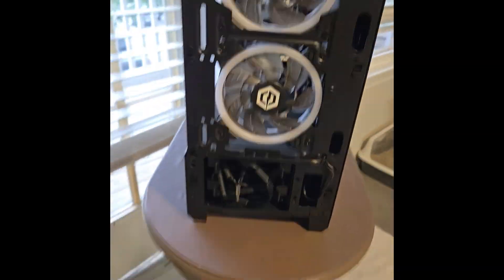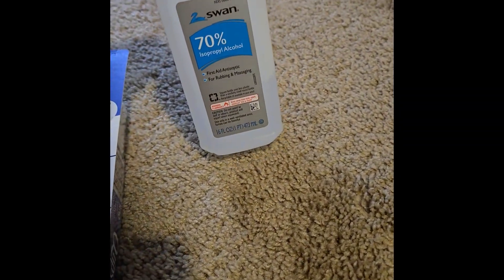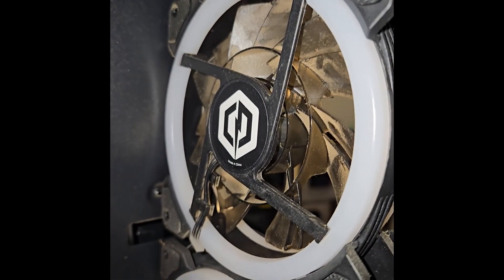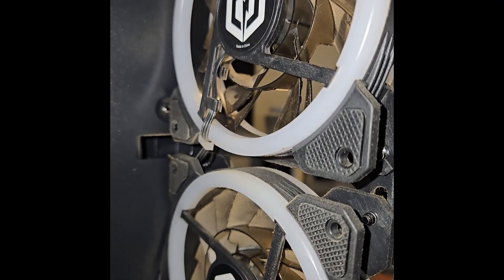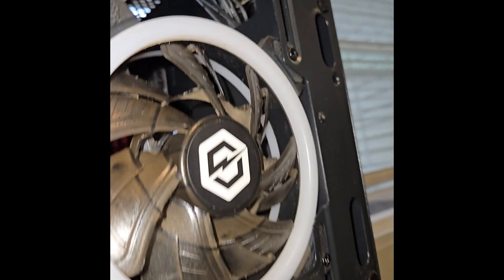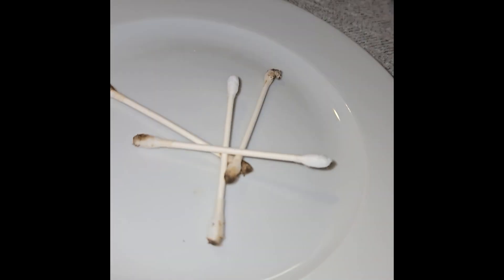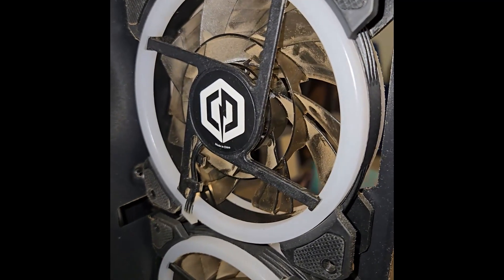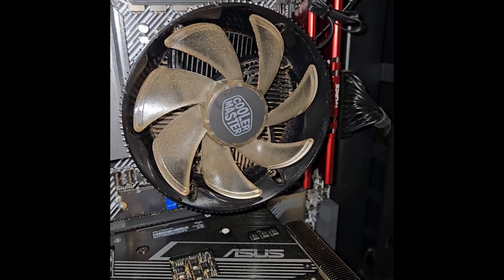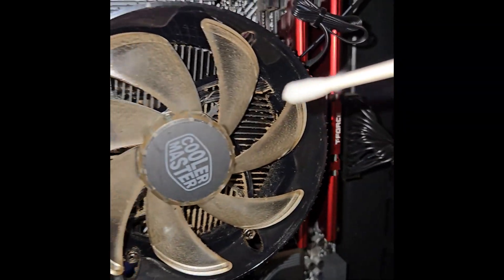Now I'm going to try q-tips and isopropyl alcohol. It works, it's just very tedious — very tedious. I have to get into these little cracks and I've used four of them already. So I'm gonna get some paper towels and try it with that. This fan covering the CPU is super dirty.